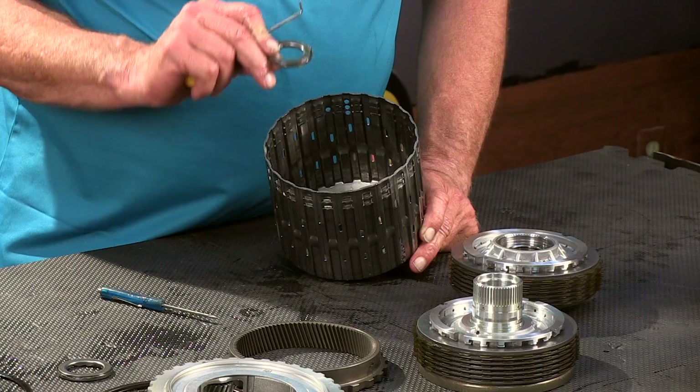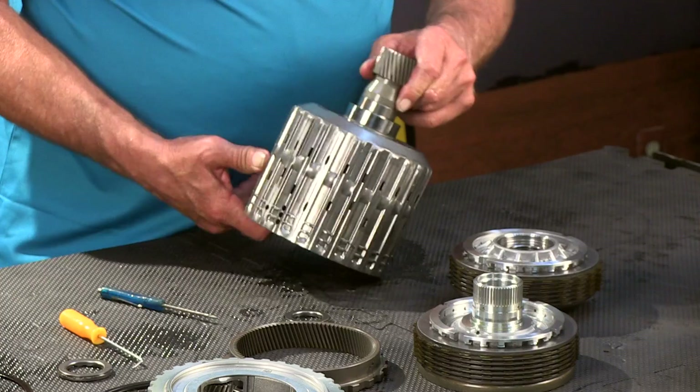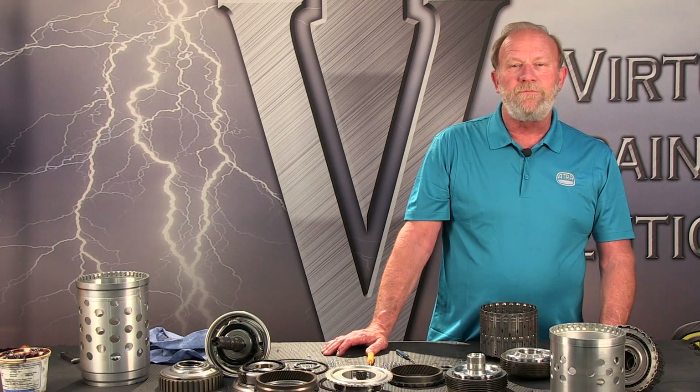Finally, down inside here we have our last thrust bearing. And that's all there is to the P4 sun gear drive shell. That concludes the disassembly of the 845 RE eight-speed gear train.